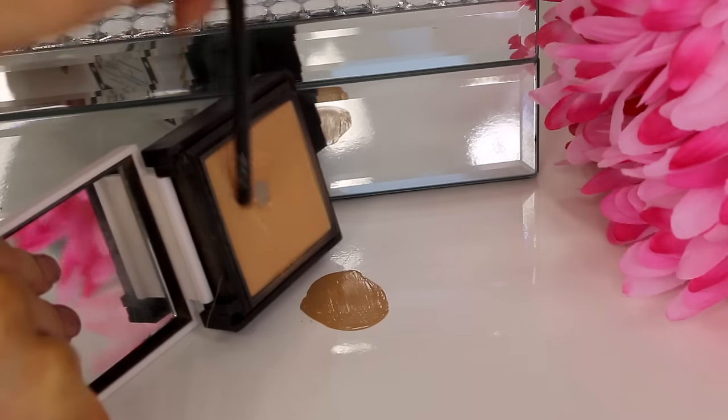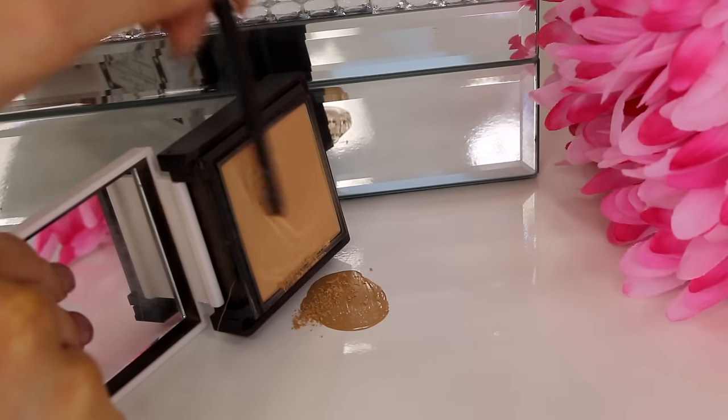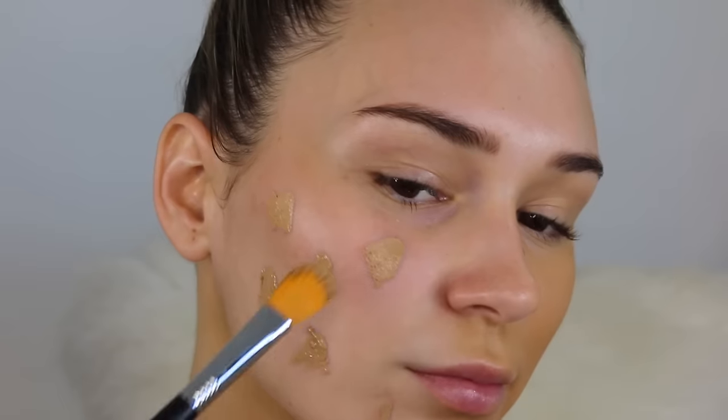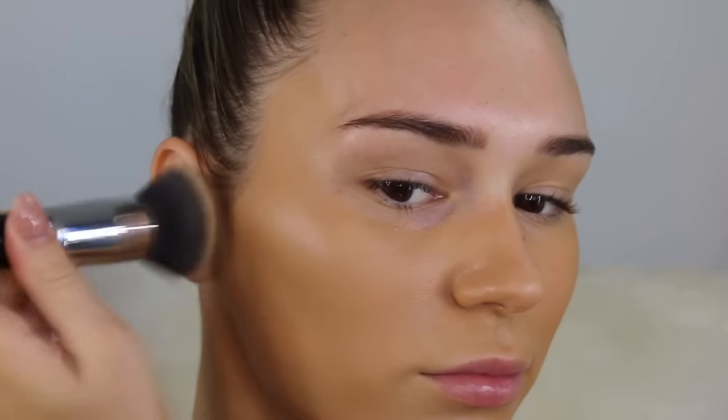If your foundation isn't as full coverage as you'd like, take a medium-to-full coverage powder, dust a little into your foundation, mix it up, and it will add so much more coverage. On this side without the powder you can see it isn't covering as much, but on the other side there's no skin showing through at all. It does make the foundation thicker and you'll use a bit more product, but it definitely works.